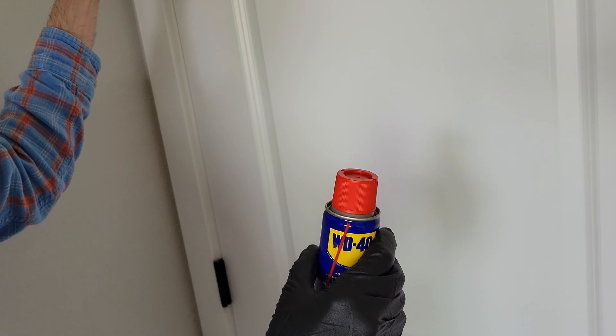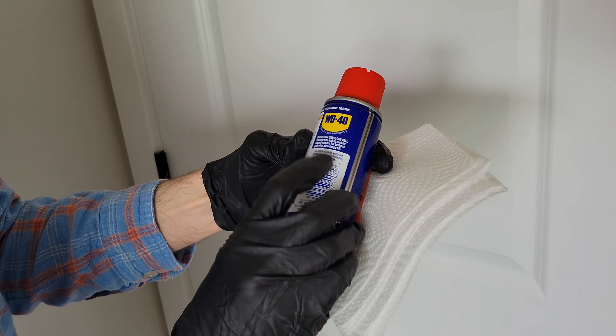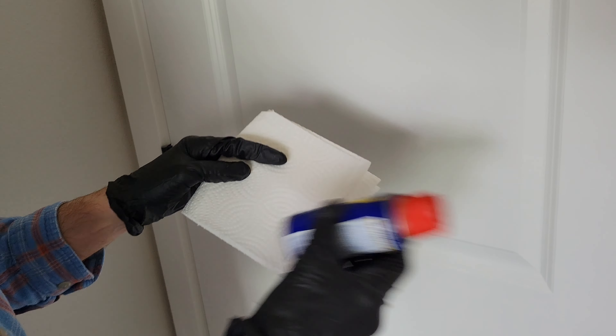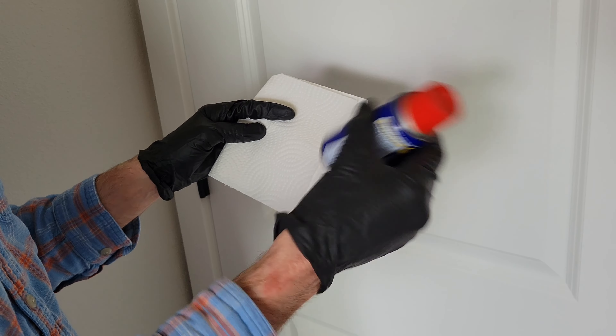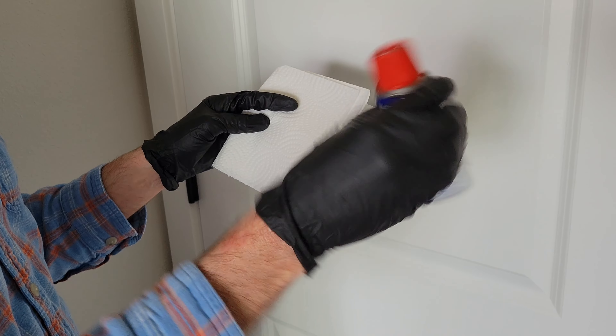I have some paper towels here. The directions say to shake the can well, so I'm going to shake the can up here. I'll do this for a little bit longer and then I'll be back.